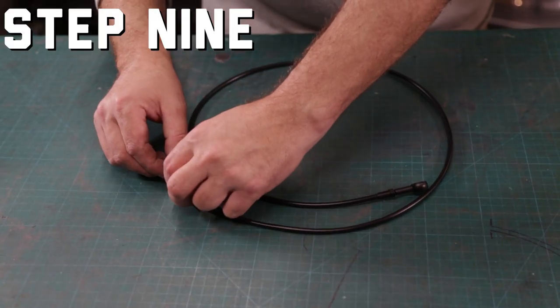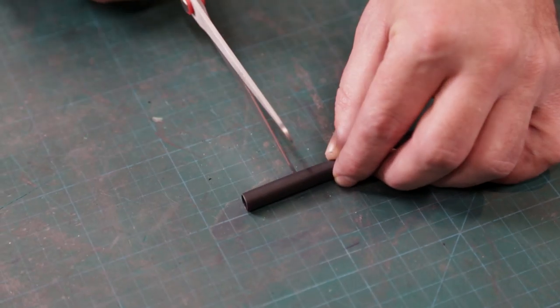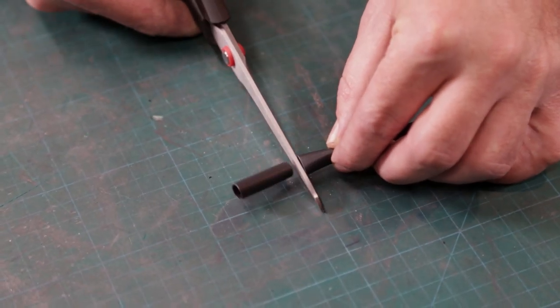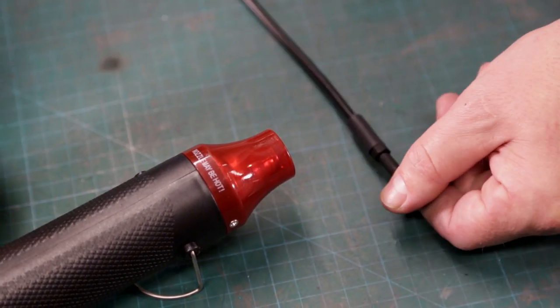Before you install the second fitting, slip two 20 millimeter lengths of heat shrink over the line — 8 millimeter is a good size for this. Slip the heat shrink over the collets and heat it so that it seals the transition between the collet and the sheathing.